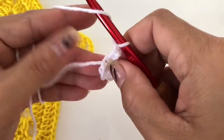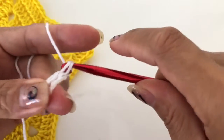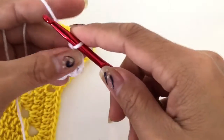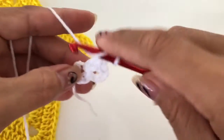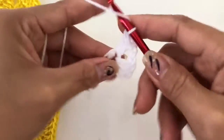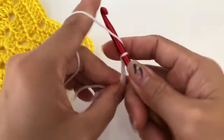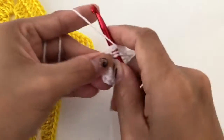Into this space we're going to do double crochet — one, two — and then after that we are going to chain three and add three double crochet, then chain three and one more set of three double crochet. We are going to make five of those.